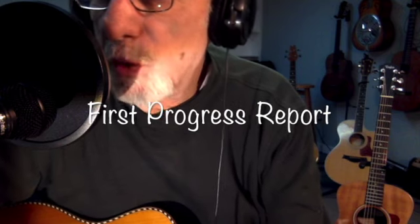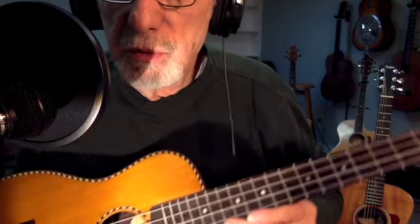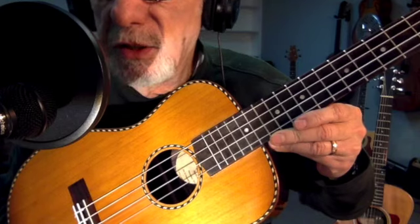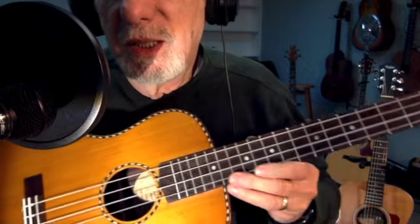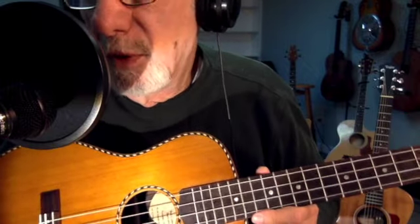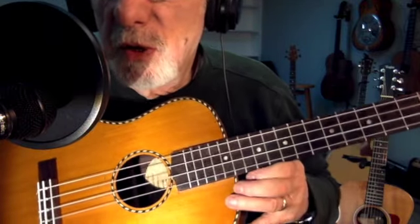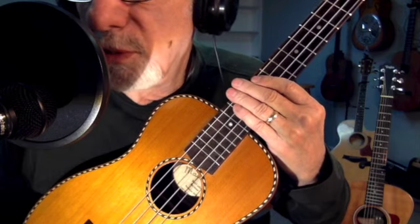Last week I posted a video to YouTube of me uncasing my new red cedar baritone ukulele from Mainland Ukulele in Nashville, Indiana, and I mentioned that I would post a weekly progress report as I learned how to play this. I have to admit, I am a guitar player. I'm finding it more difficult to play with my arthritis and stuff, so I thought I'd switch to a ukulele. So this is my first week's progress report.